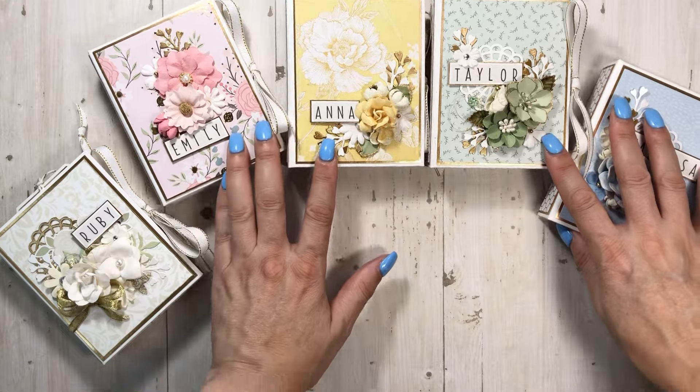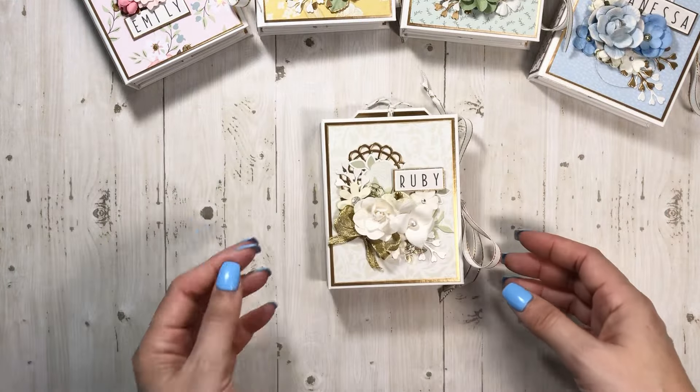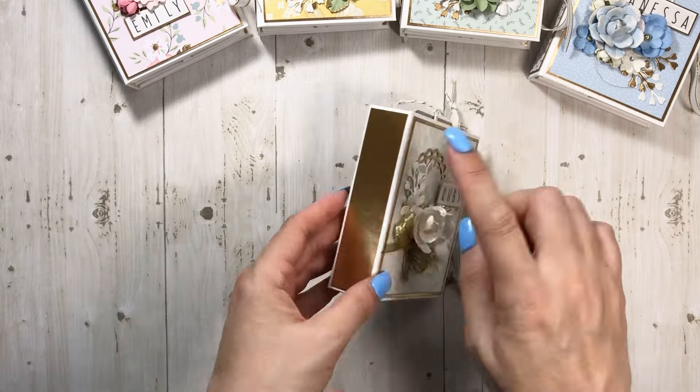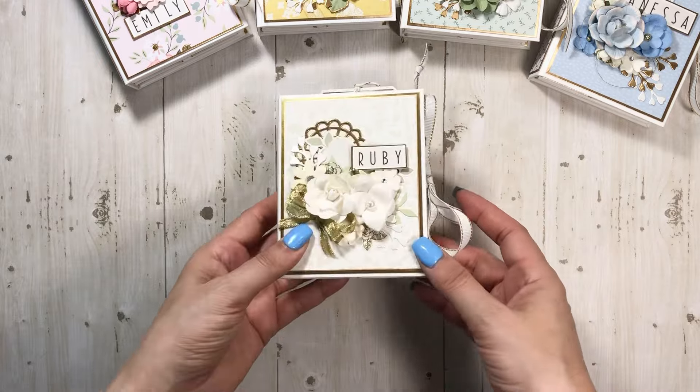I'm going to quickly share them with you guys because I do have to run them over to my daughter. It's just a three and a half by four and a half little mini album with a one inch spine. I need to add a little strip right there — I'm glad I looked.